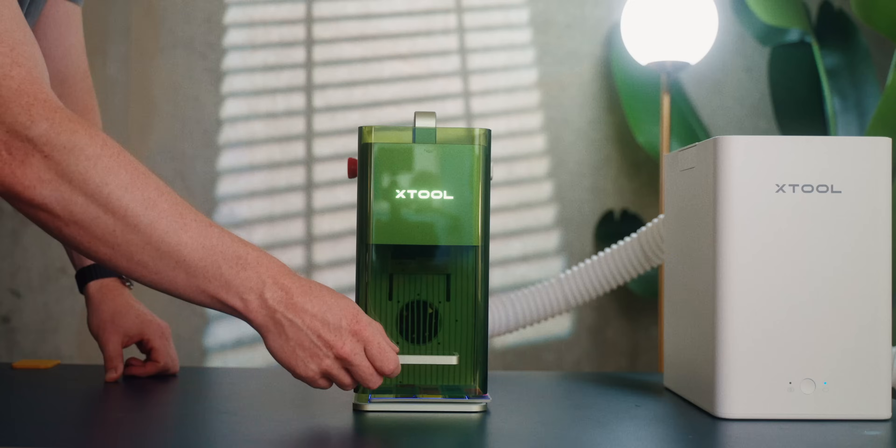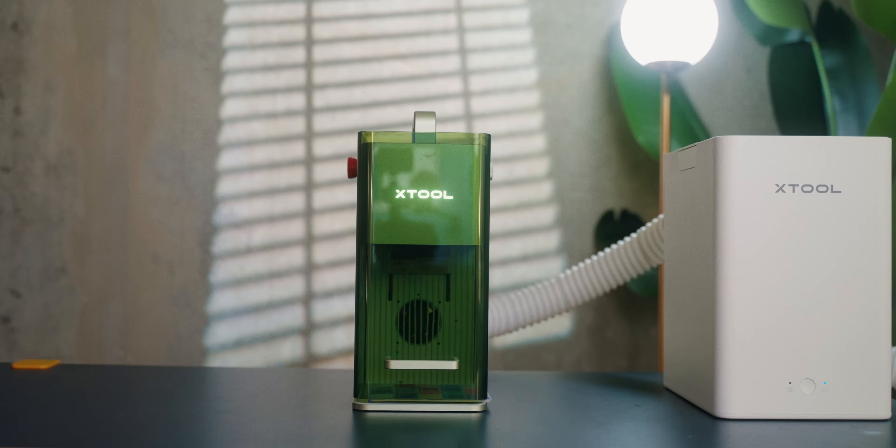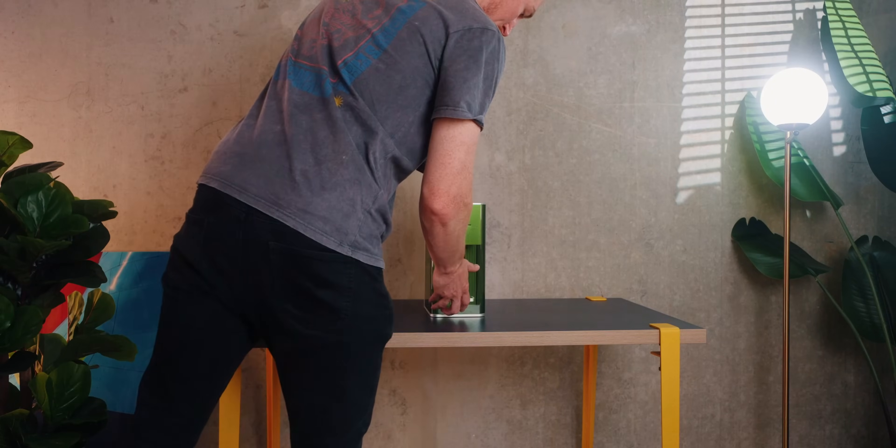The cool thing is Xtool also sent me the air purifier, which is really nice since lasering plastics inside is not the best thing for your health. So let's set it up and laser some PLA.